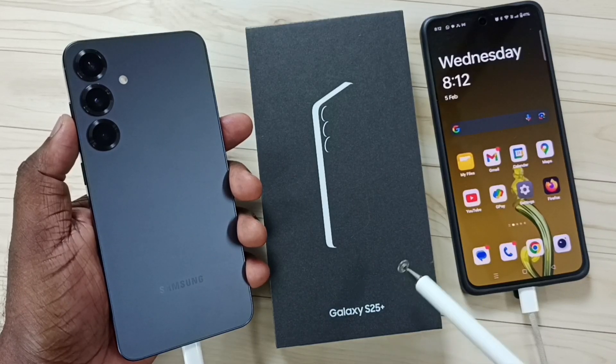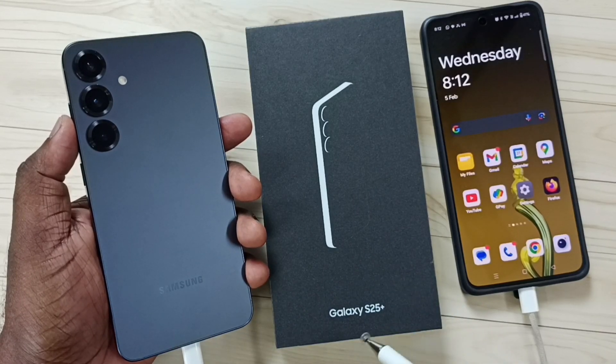Hi friends, this video shows how to remove screen lock or password lock of Samsung Galaxy S25.